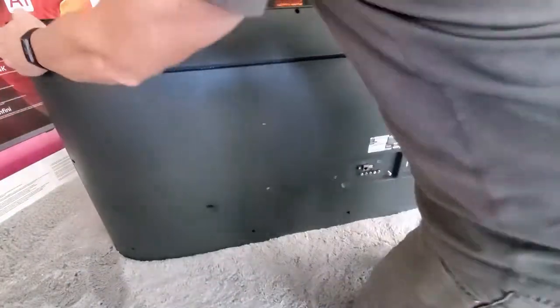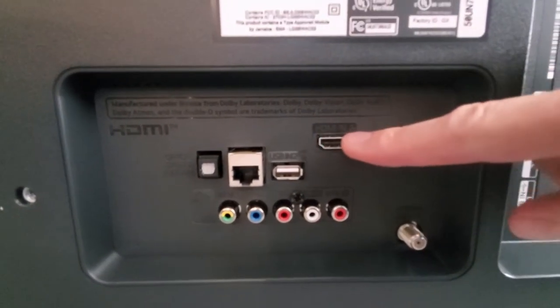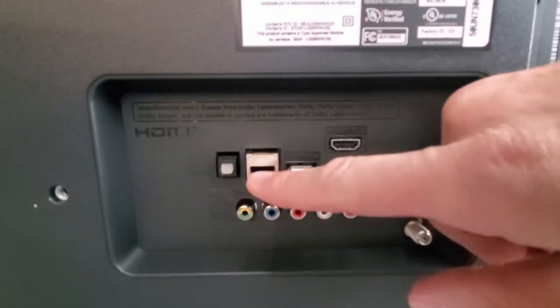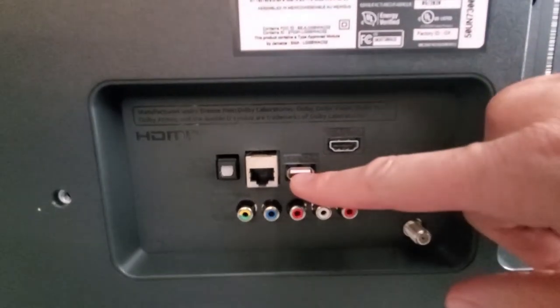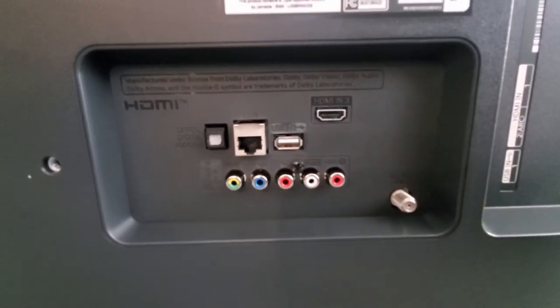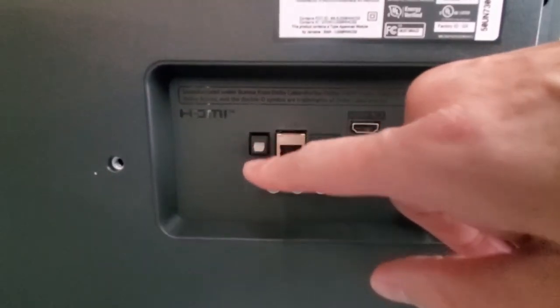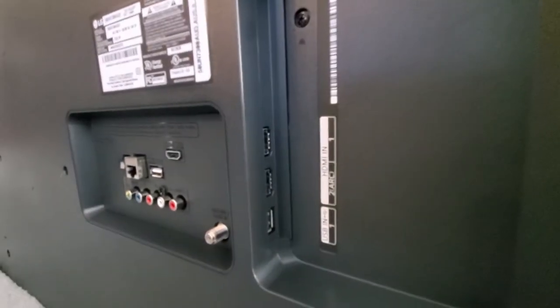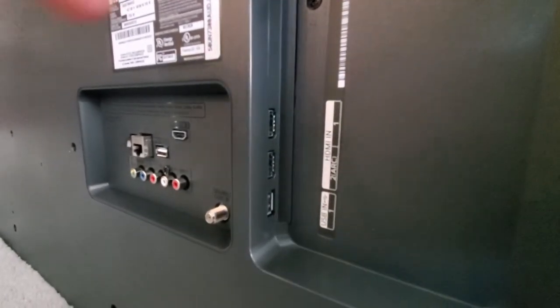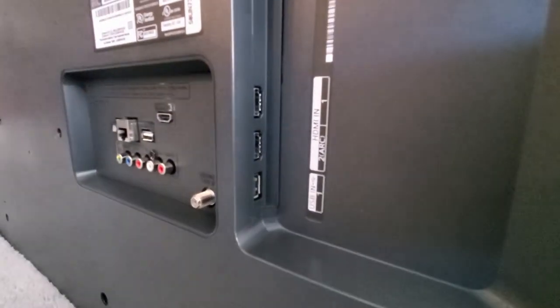Let's take a look at the connections on the back of the TV. This is HDMI 3. This is the network LAN connection, a USB connection, cable antenna connection, composite video and audio connections, optical digital audio. And on the side of the TV we have three more inputs: HDMI 1 and HDMI 2, which is ARC, and lastly another USB input. On the back of the TV are four holes for wall mounting, and bottom left is where the power cord connects.